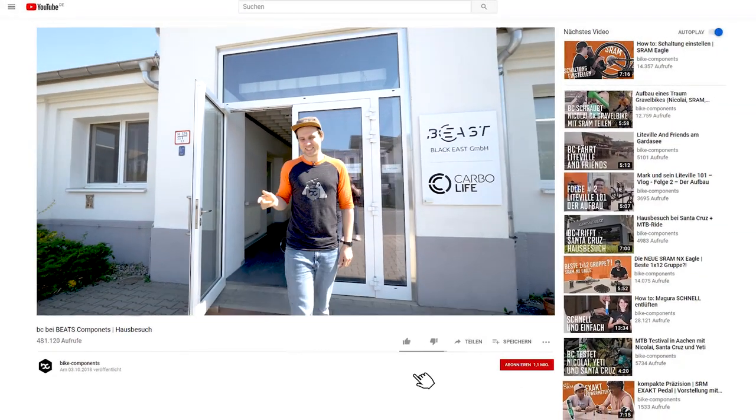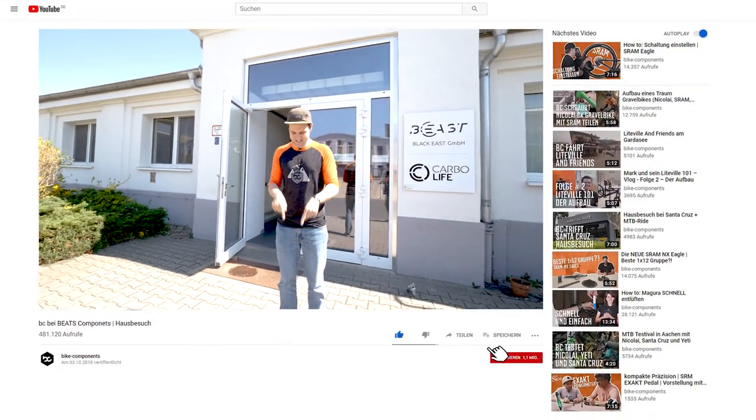Wenn euch das gefallen hat, könnt ihr es hier liken oder hier abonnieren.